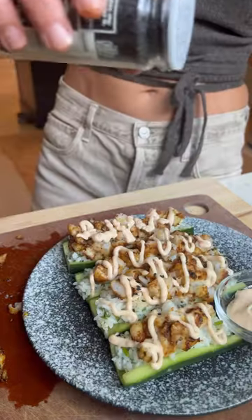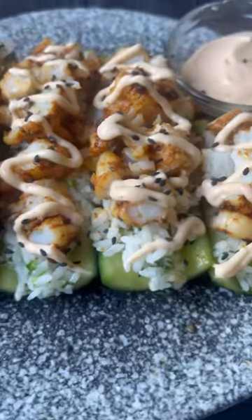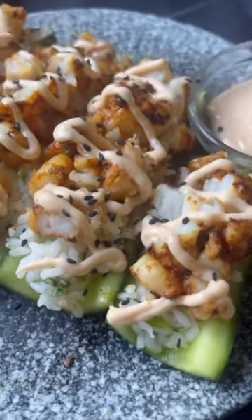If you want to be fancy, you can pipe it with a plastic bag, and there you go. Something tasty, healthy, and different that comes together in under 30 minutes. A fun and simple way to mix it up this week.